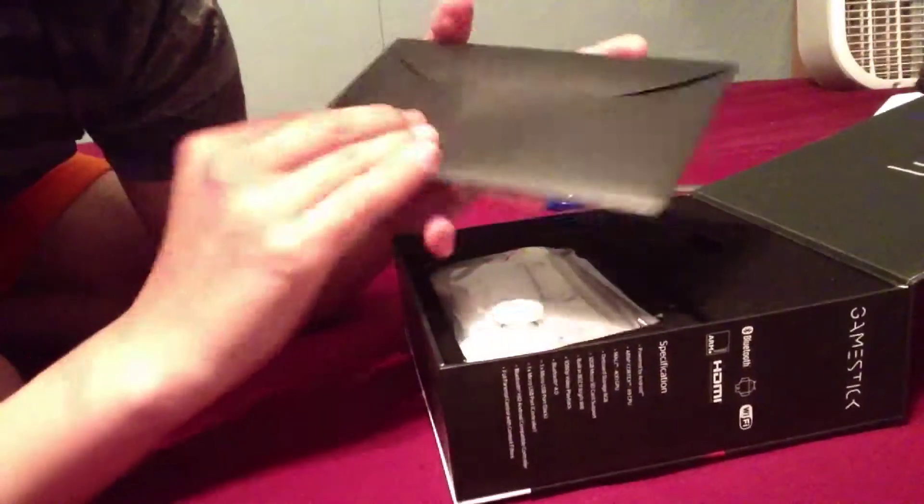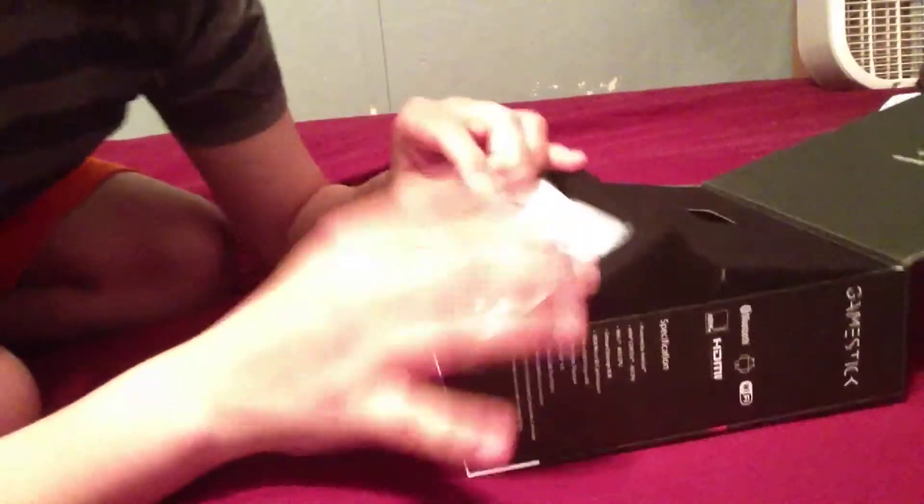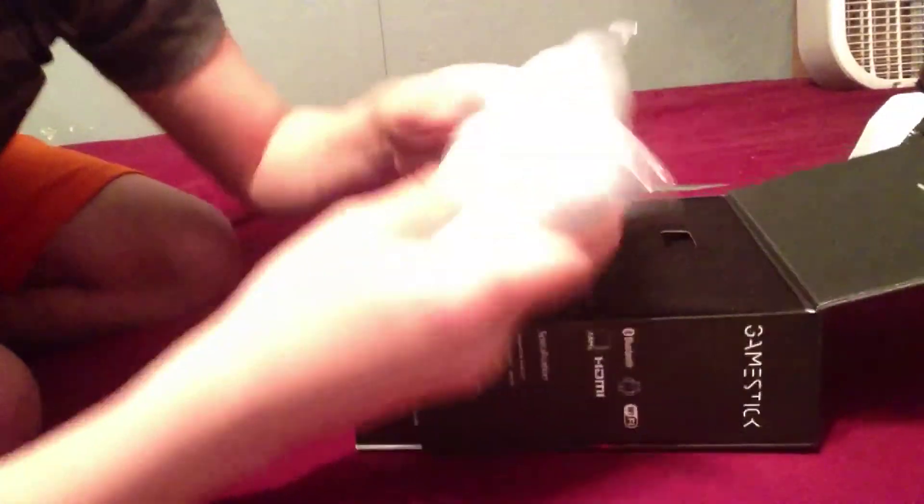Nice box, nice case, and we got the Game Stick envelope here — just instructions and stuff in there. Wow, this controller is actually bigger than what I pictured. I actually thought it would be a little bit smaller.